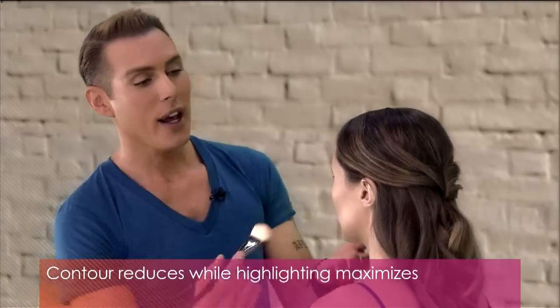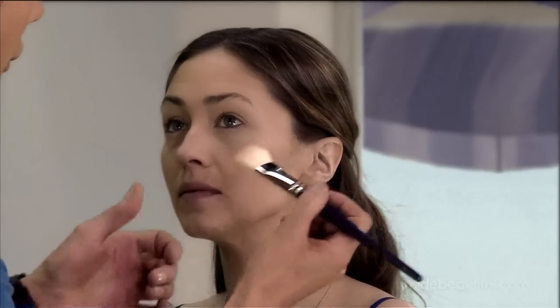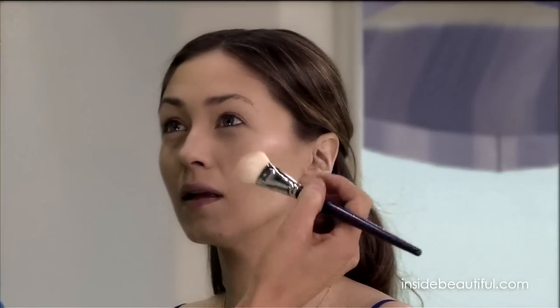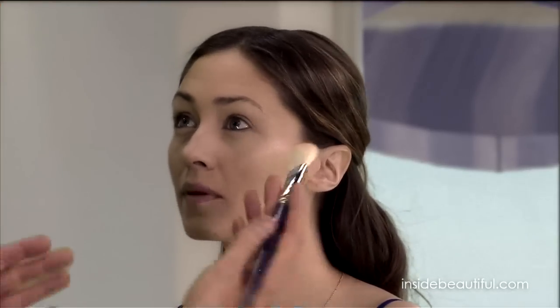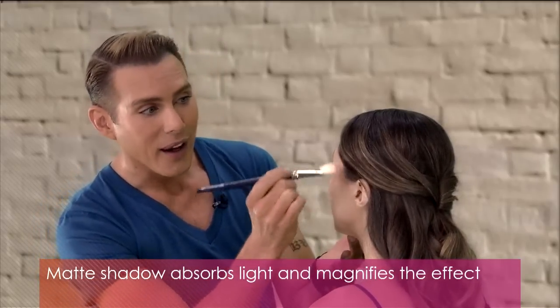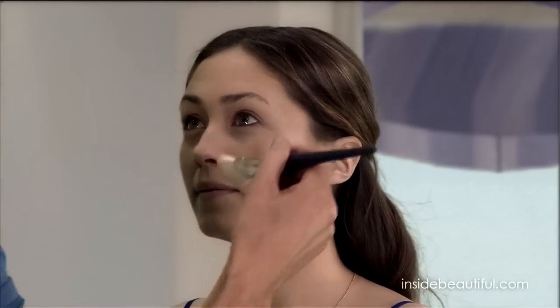Contouring reduces everything; highlighting maximizes. We've reduced the hollows of your cheekbones, so now on top of the cheekbone I'm putting a shiny, paler color — that's going to reflect light. Whenever you contour, you want to use a matte shadow because matte will absorb light and really magnify the effect. When you're highlighting, you want to reflect light to bounce it out. It's like a woman wearing a sequined or satin dress — it can add pounds. That's what we're doing: adding volume by highlighting and adding shine.